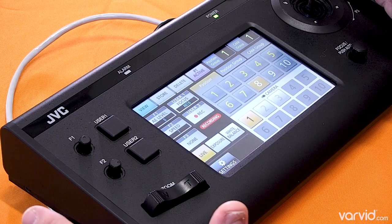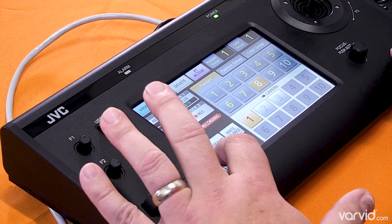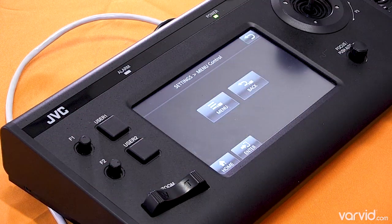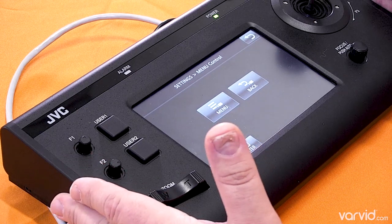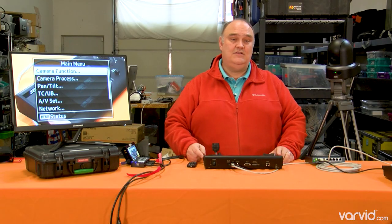The menu controls give you all kinds of other things as well. If you're not using this controller, you can see what those look like. The controller will let you do an awful lot, and you can even get into the menus from it, which is really handy.